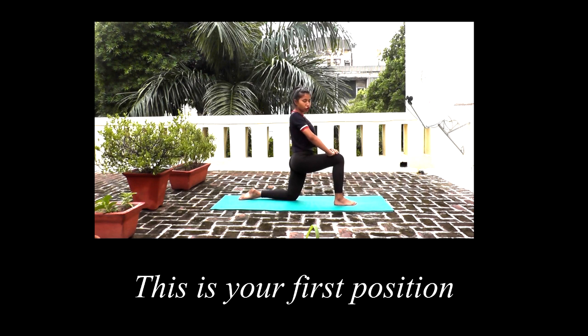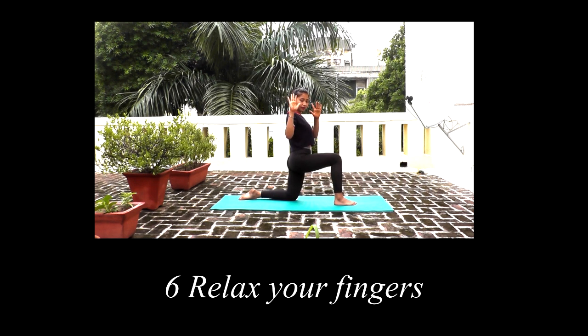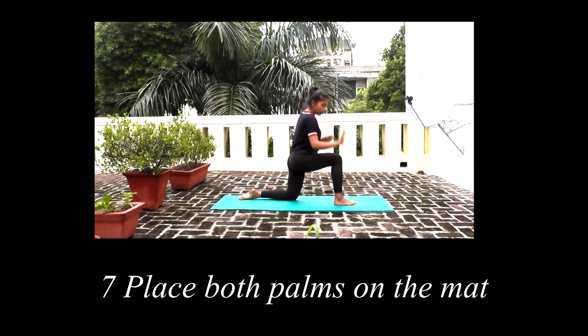This is your posture. Hold for three seconds. Your hands are relaxed. You have to put your right leg on the mat and your left leg on the mat.